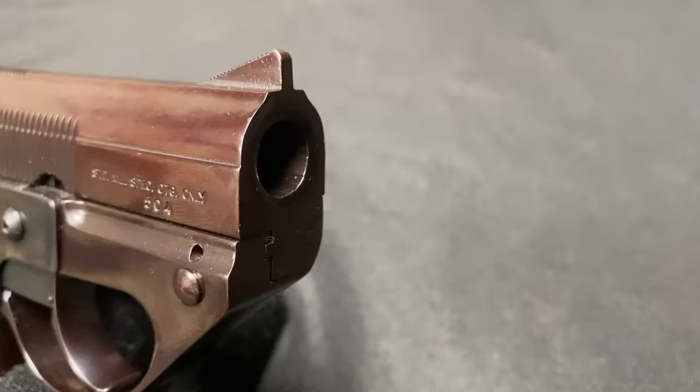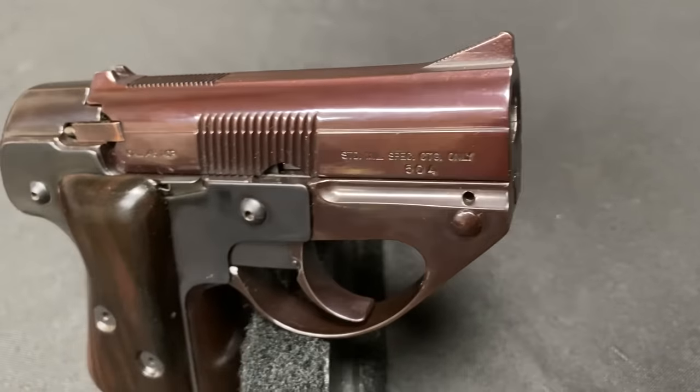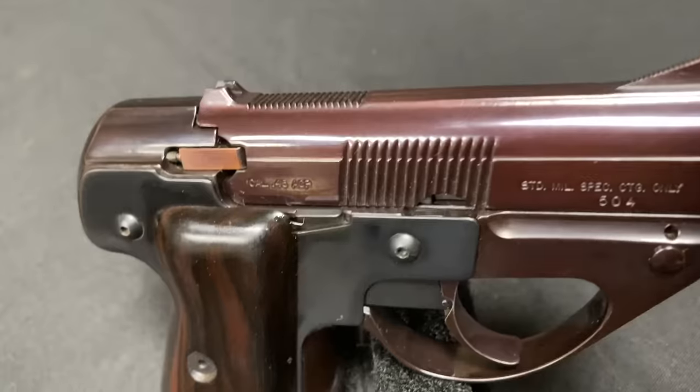This is a Semmerling LM4. I actually did a video on one of these quite some time ago, but it was a pretty terrible quality video, and you never got a good chance to see the gun in it. So we're going to redo that today. Unfortunately I don't have the chance to go out and do some firing with it, but we're going to take a closer look at this.